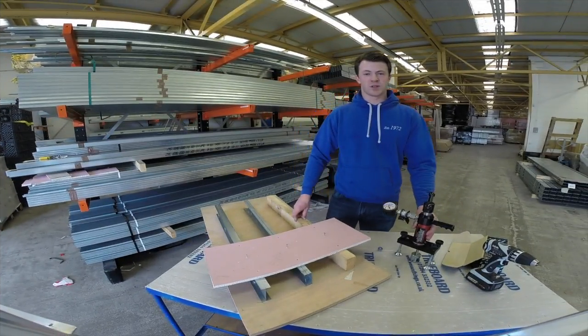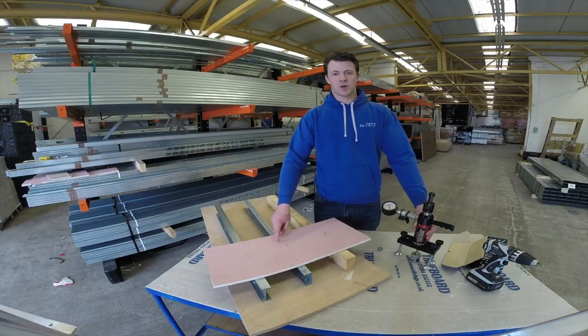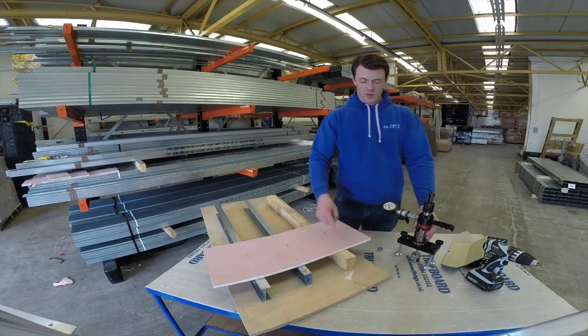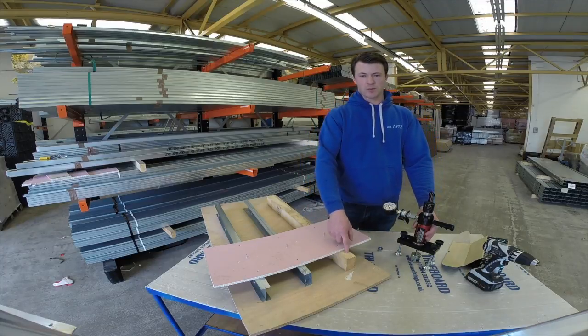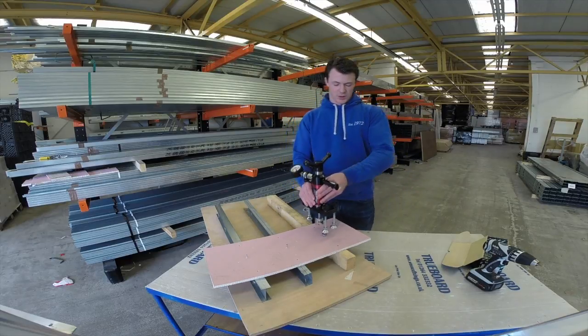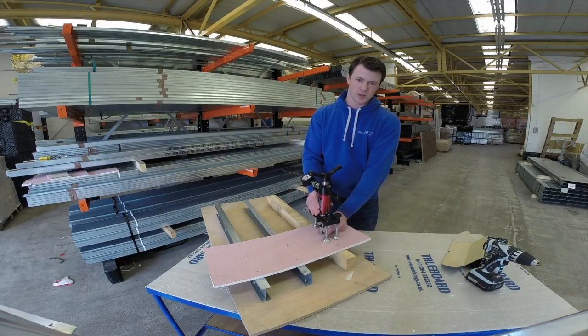The question we're often asked at Wessage Fixings is whether our metal Truelining stud and track is as strong when fixing into it as traditional timber. Today we have 70mm, or 3x2, timber and 70mm metal stud and track. Using this device it measures with kilonewtons — one kilonewton is 100kg.